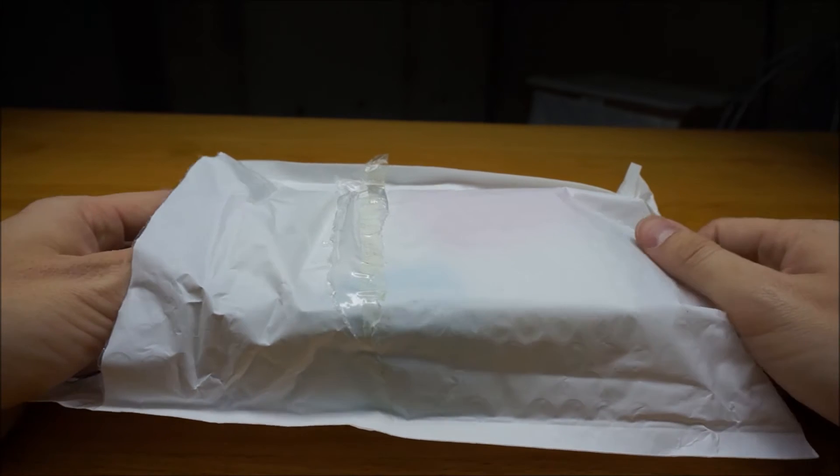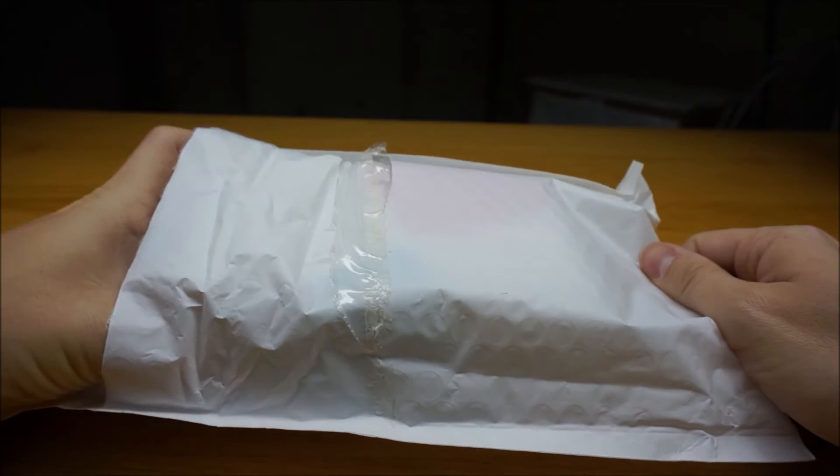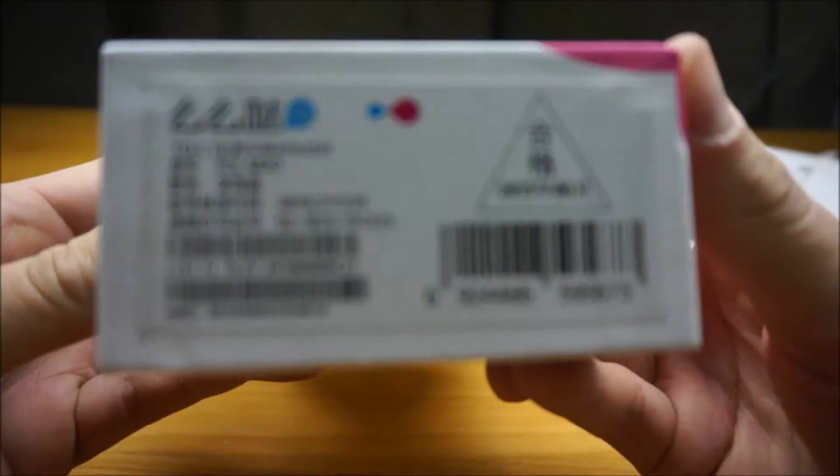Hi everybody, WearySky from Mobile Tech Asia here, bringing you an unboxing video. Today we have the TCL M3G3S.